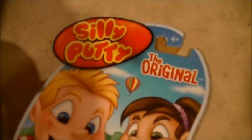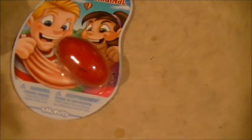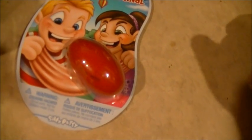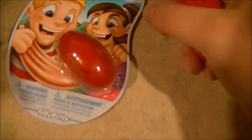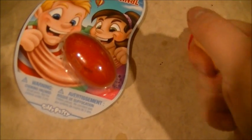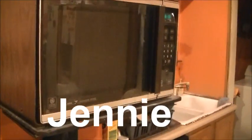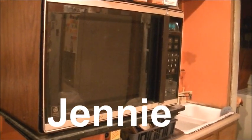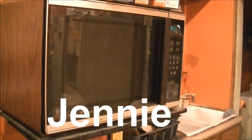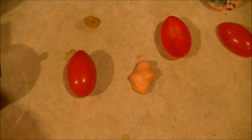Today we're microwaving silly putty — yep, that's right, good old silly putty is going to be the experiment today. To really test what it does in the microwave, I'm doing not just one but two: one in the container, one out of the container. I'm going to be doing it in Jenny, the GE dual wave microwave, the first microwave ever used on my show and also my home microwave.